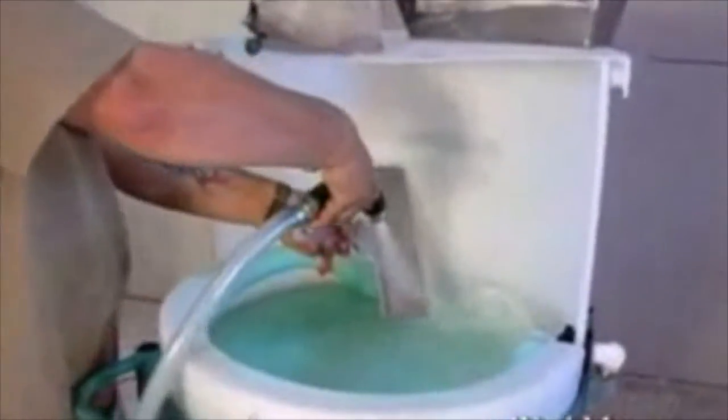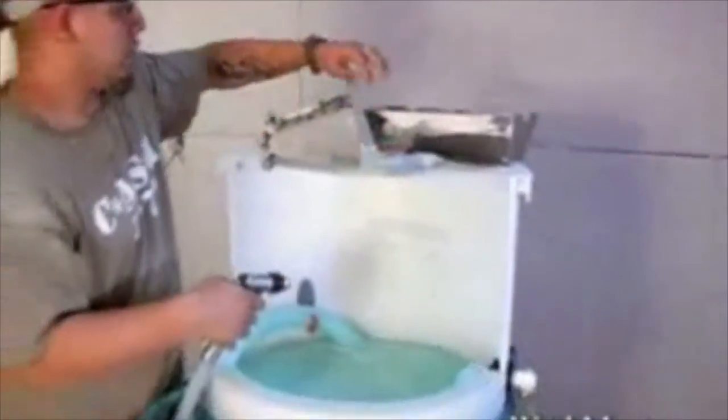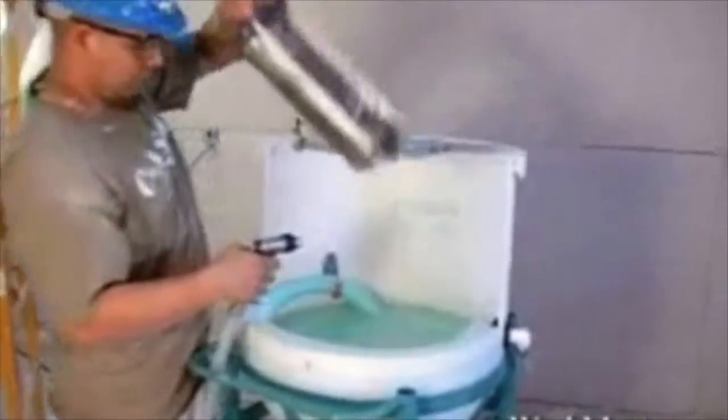With Mudmaster's Washmaster and our exclusive Washmaster Juice, cleanup is just that easy. Mudmaster's Washmaster turns the drudgery of cleanup into a quick, efficient, and ecologically friendly process.